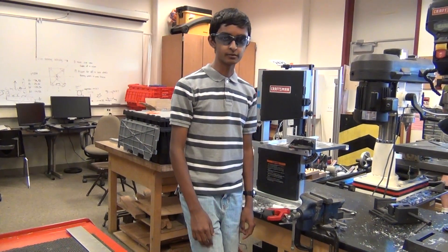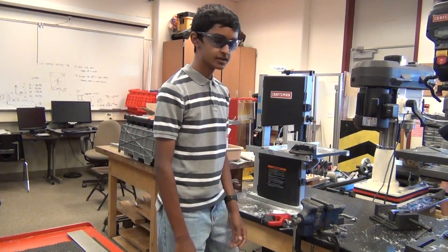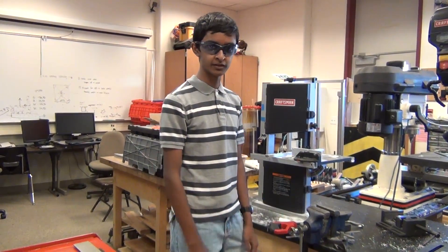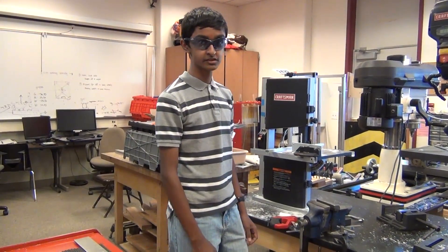Hacksaws are used for cutting aluminum, polycarbonates, plastics, and other materials. They're powered by your hand, so they're not really a power tool, but they can still be pretty dangerous.